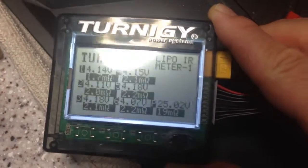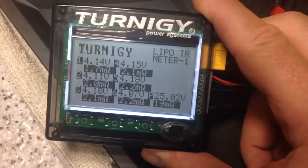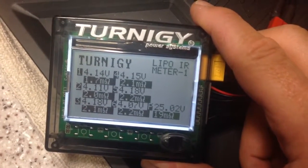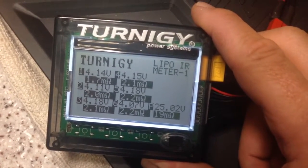It's pretty consistent. This says 2.2, but that one's 2.29, and cell 6 is the highest. It shows that cell 6 is the highest internal resistance. So you can keep track of it — it's pretty nice.